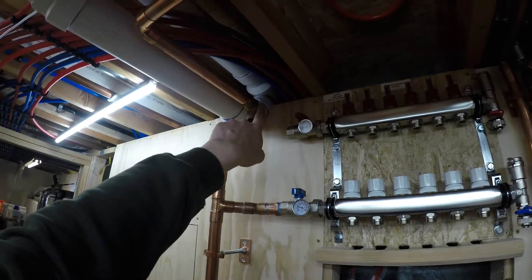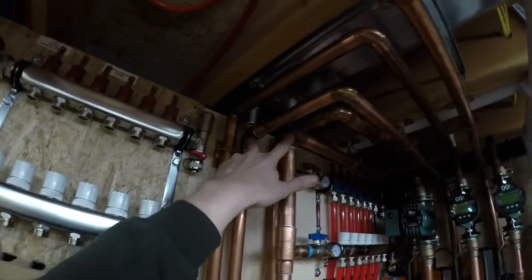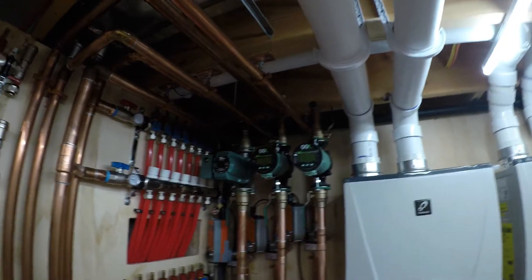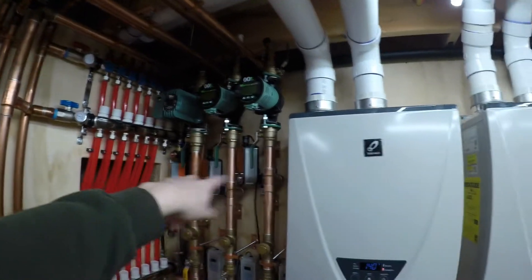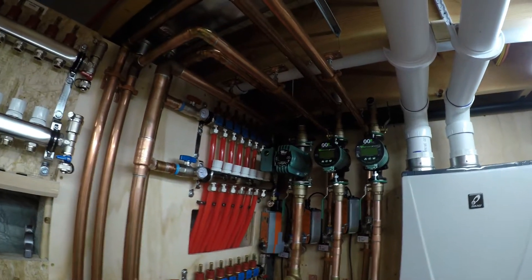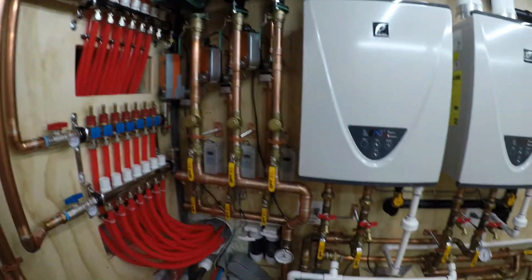For the return, I pretty much just need to figure out my lengths to come up to a 45 and into here. I'll have an air vent on that return, and I'll also have air vents on the supplies — so each return 90 will have an air vent, and each supply 90 up at the top will have an air vent, just to help keep air out of the system when it's in bypass mode.